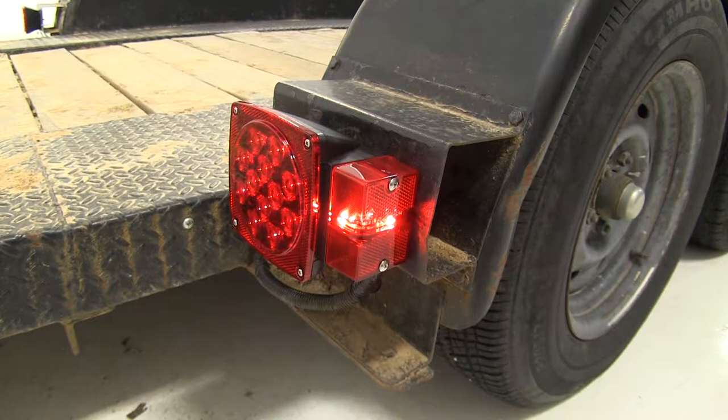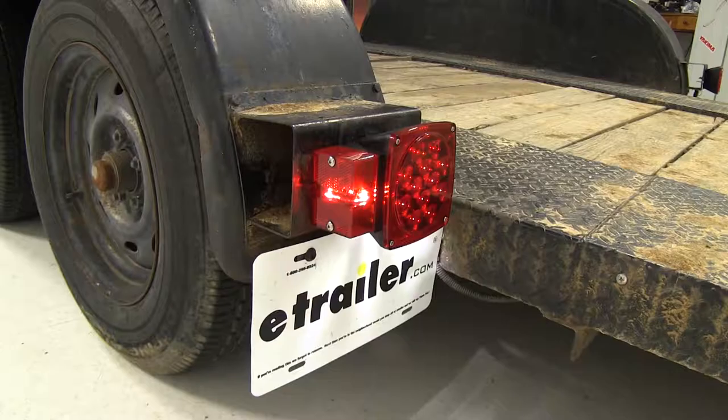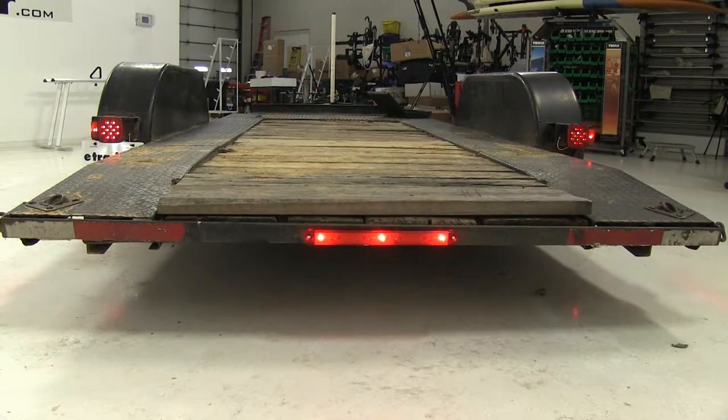The attachment of the rear clearance light eliminates the need for a separate light to meet DOT requirements. They're made with an all-weather molded plastic housing and a durable lens to protect against corrosion. Compared to incandescent taillights, LEDs are more efficient, they last longer, and there are no bulbs to replace. These are going to be a nice upgrade or replacement for your trailer.